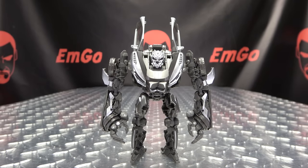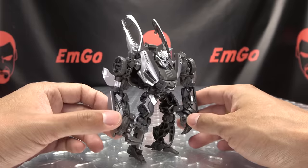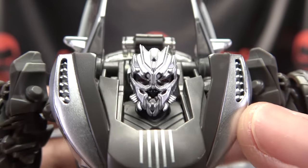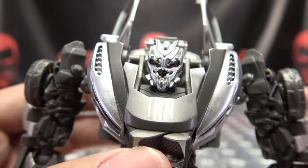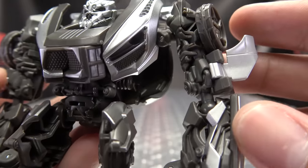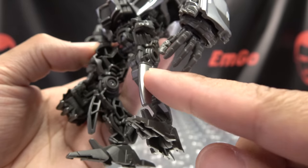Moving right along, here we have Sideways as seen in Transformers Revenge of the Fallen in his robot mode. A character we didn't see too much of in the movie — he didn't last too long, but he had more screen time than Jolt, so I'll take it. Let's get in close to take a look at that noggin. It's a nicely detailed head sculpt with a lot of silver on the face, which looks pretty good. There is a lot of paint on this figure, just not always where you want it to be. There's some good bits of silver, but the arms don't have much paint app-wise. These flaps are for car mode. Got a little bit of silver on the forearm and a little bit on the thigh.